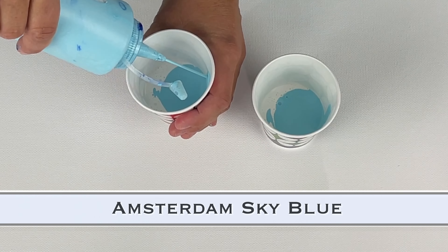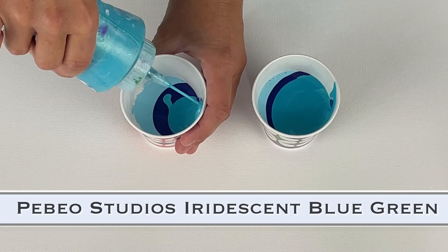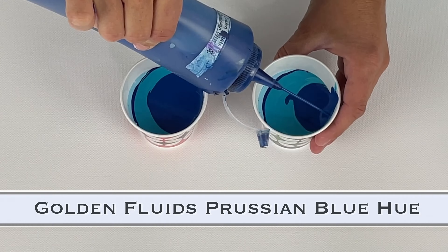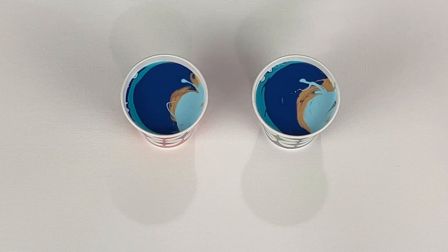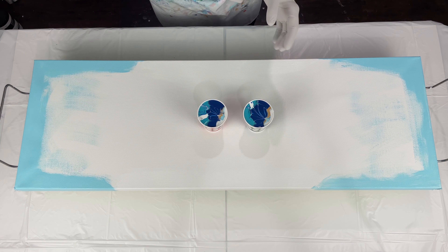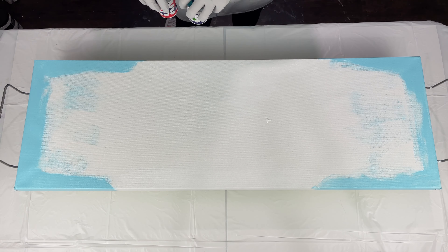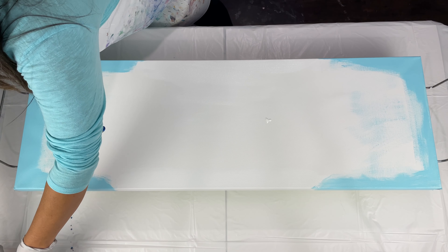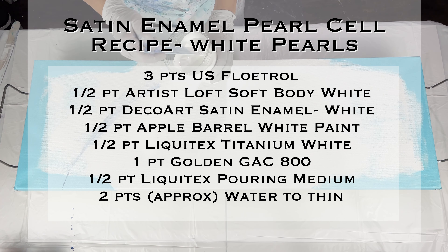These paints are mixed with Floetrol and GAC 800. The description box shows how I mix them, but they are all mixed the same. I do refer to them as Dutch pour, pour over, and my puddle pour paint. So those are all mixed exactly the same. Now this is the satin enamel recipe.